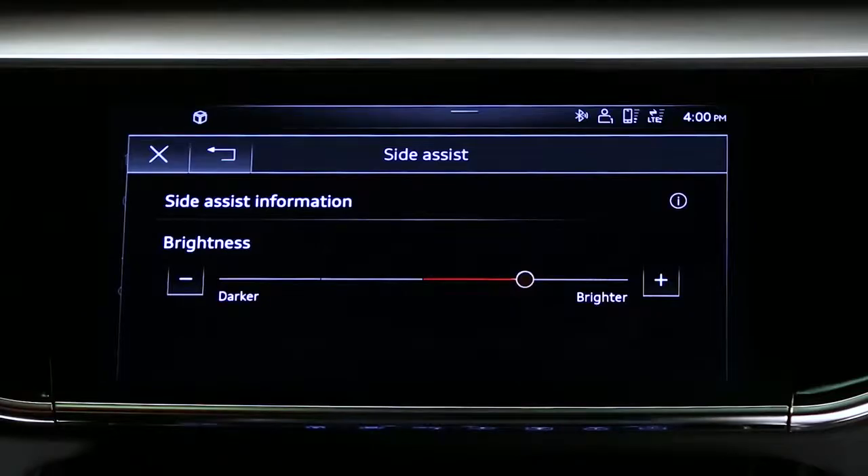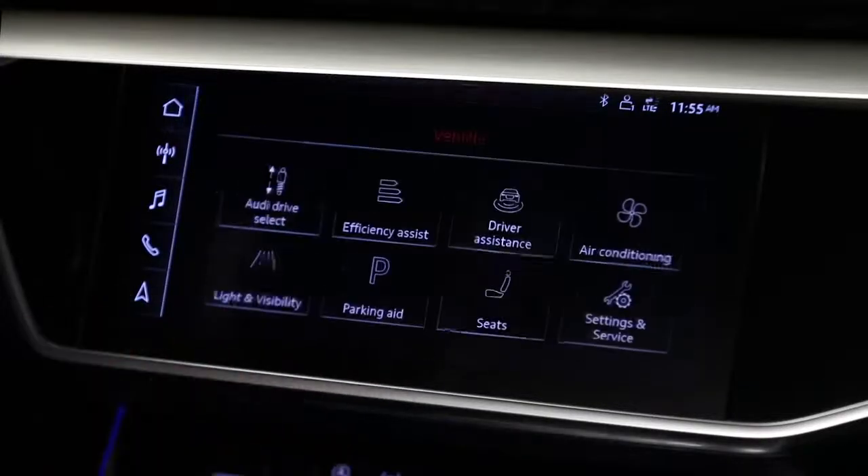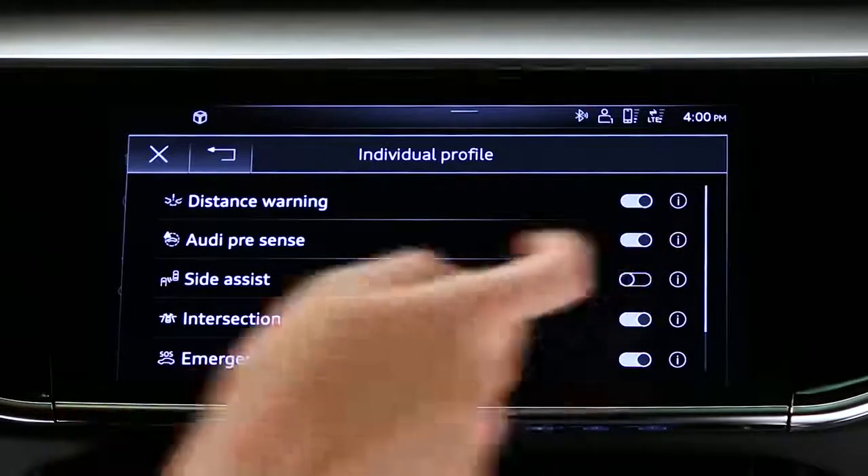The system can be turned off in the driver assistance menu by selecting Vehicle, then Driver Assistance, and then deselecting Side Assist.